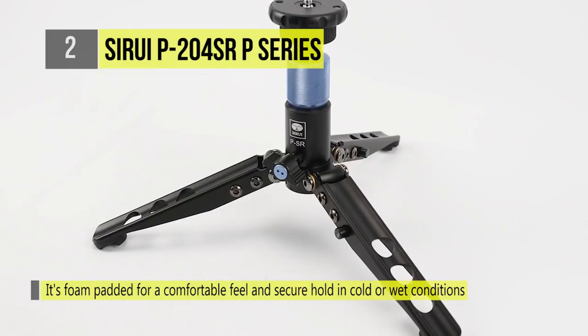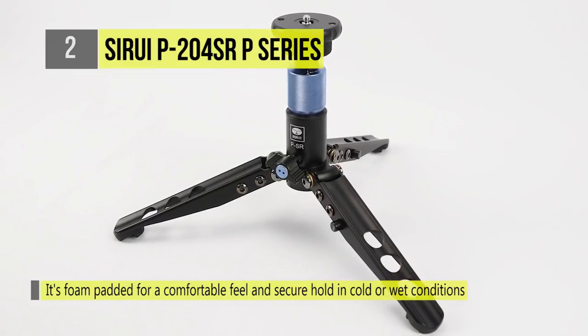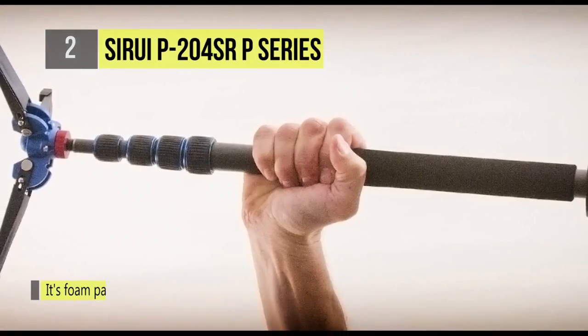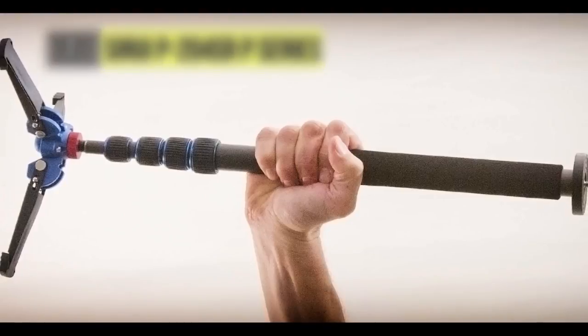After recording a subject at a desired angle, the monopod can be returned to the upright position and securely locked into place by tightening the tripod base's locking knob and lowering its twist lock.